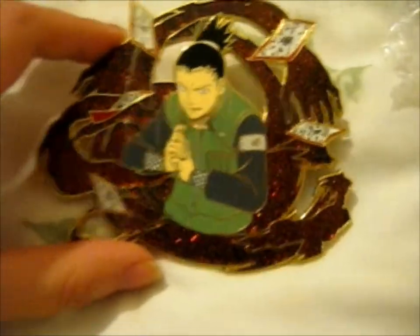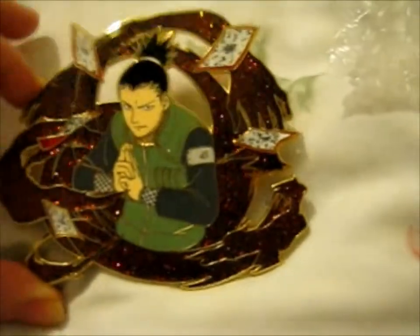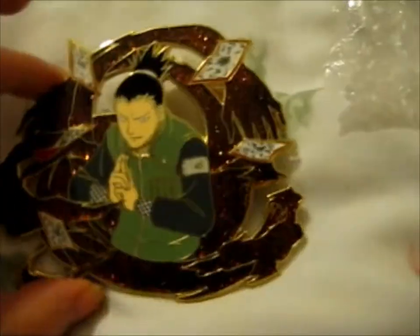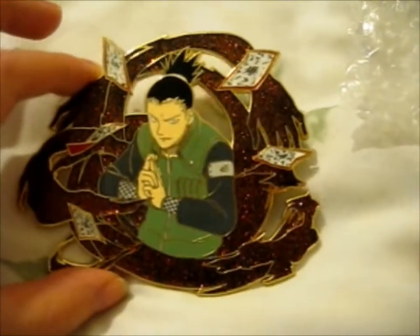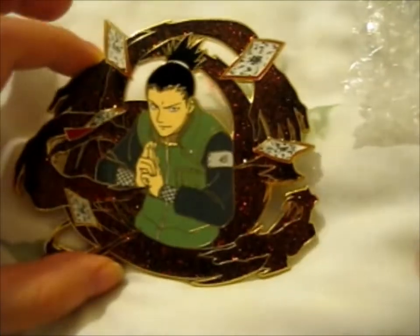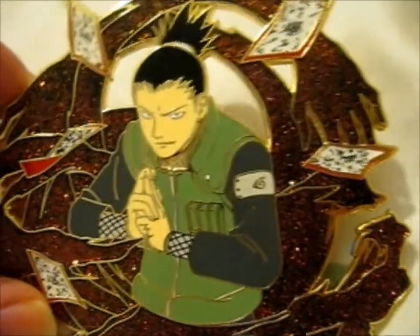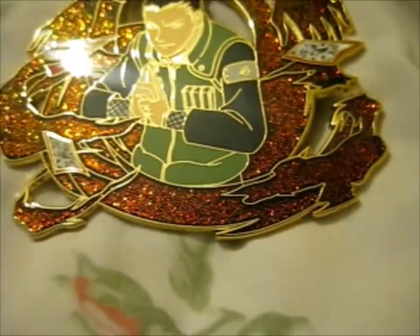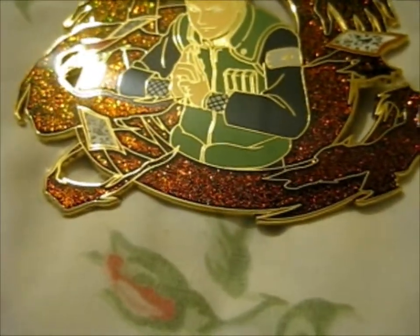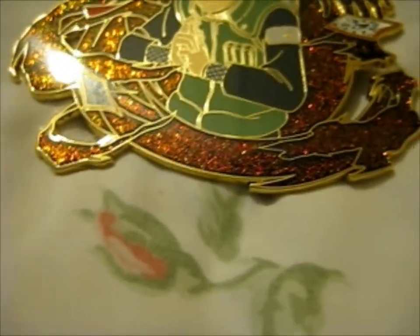This is Shikamaru from Naruto, and this was made by Rocket_Noodle — very lovely. Shikamaru is one of my favorite Naruto characters, along with Nanji, Fikashi, and Itachi. I think those are the main ones that I like the most.